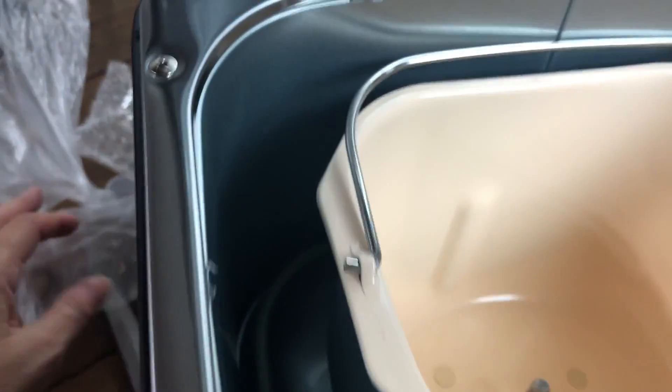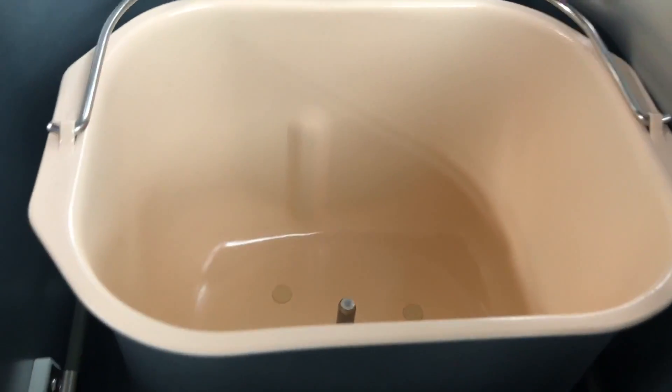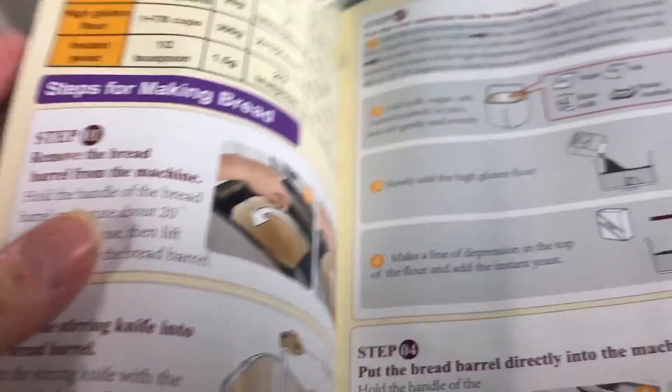Here's the ceramic-coated pan again and here's the paddle up close — it's definitely got some kind of coating on it. I'm going to go get the instruction book and show you those up close too. We have a manual that's pretty large with a lot of information, and a quick start guide. I'm going to read these, pick out a recipe, and come back to experiment with making some bread.